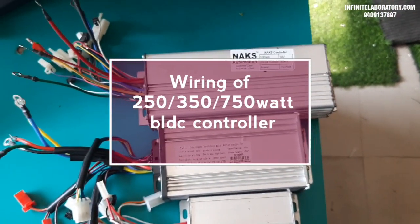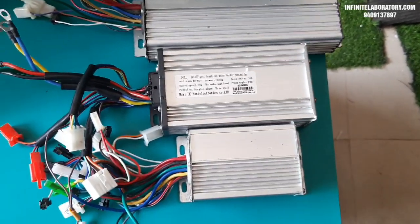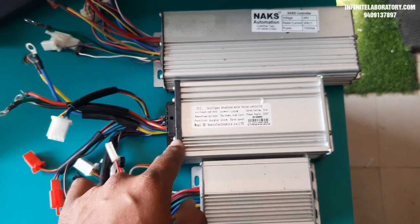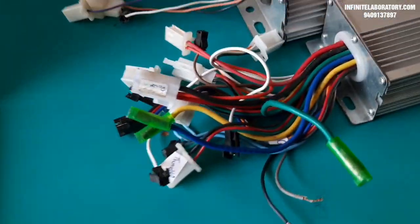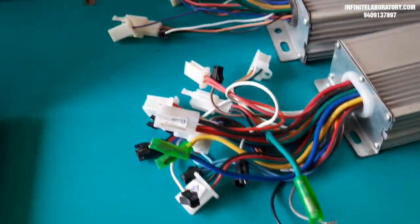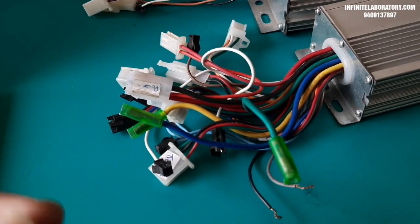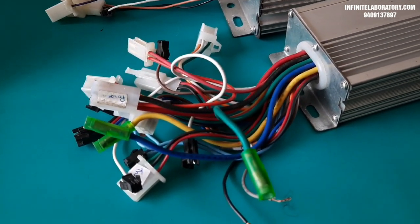Welcome to Infinite Laboratory. Today I will show you how to connect any BLDC controller with all its components and how to use all the functions. The most important wires for any controller are battery, motor, and accelerator. Another important wire is the key switch wire.